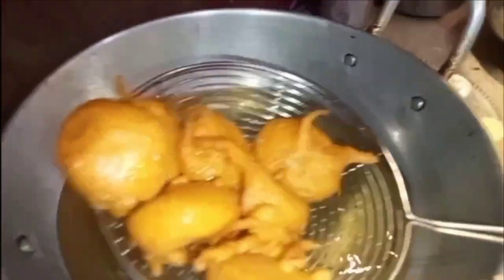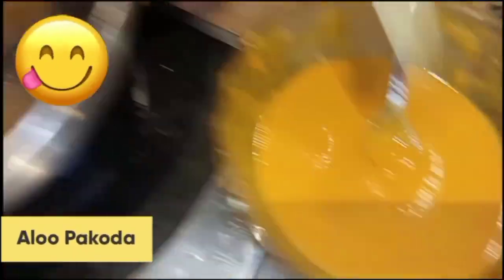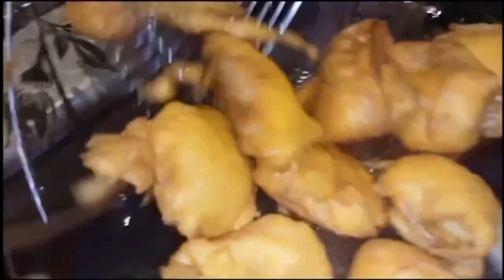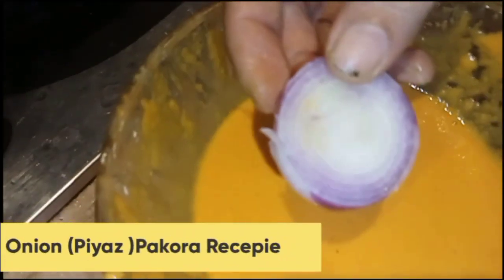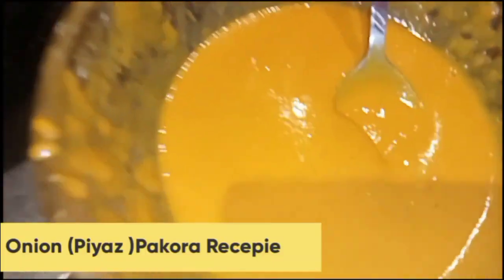Look at this color. When it comes to this color, you have to dish out. Now I have removed all the eggs. I will dip, cover and add it in the fry pan. In a few minutes you will see that the onion pakora is ready. The onion is ready — it is very yummy and crispy. Please try it and tell me in the comments.